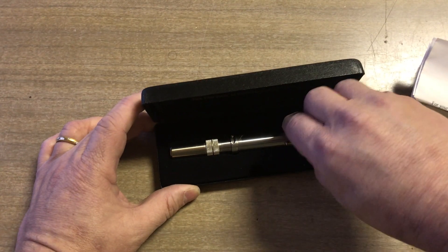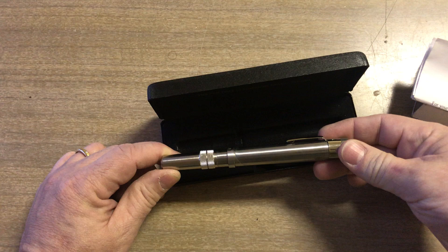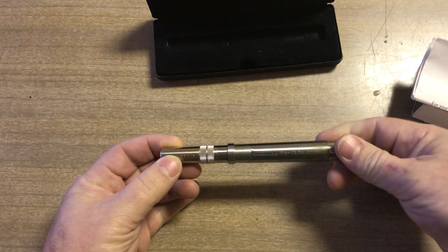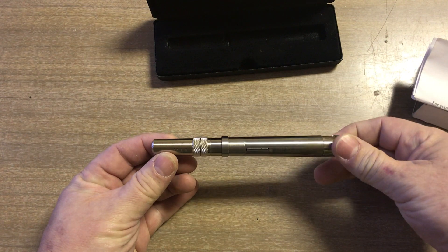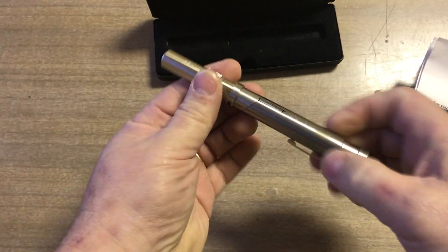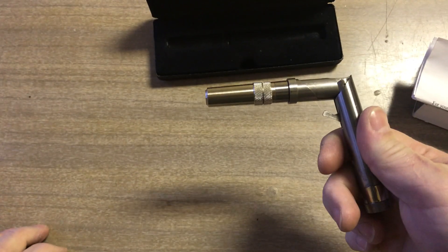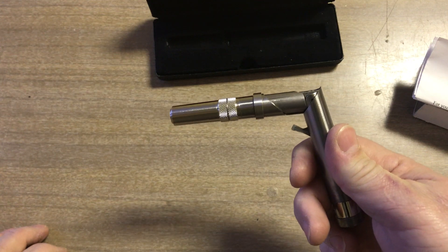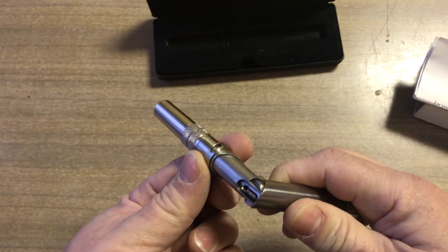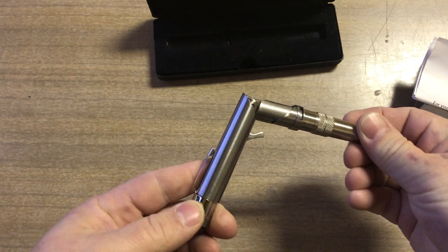It's a pen pistol, and this is not an AOW — it's not controlled by the National Firearms Act. That's because it's a 22 long rifle pistol, but it cannot be fired in this position. You have to fold it into firing position. So since it does need to be folded to fire, it's not considered an any other weapon — it's considered just a pistol.